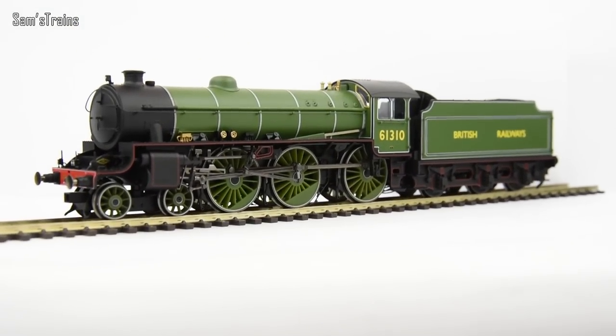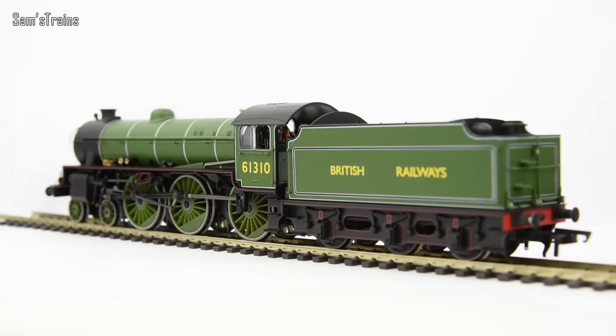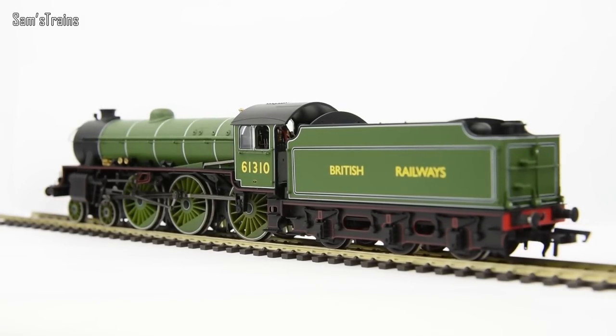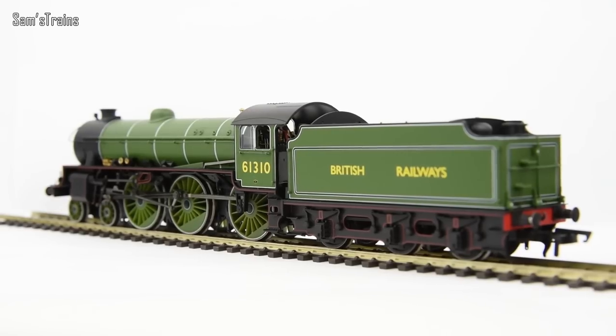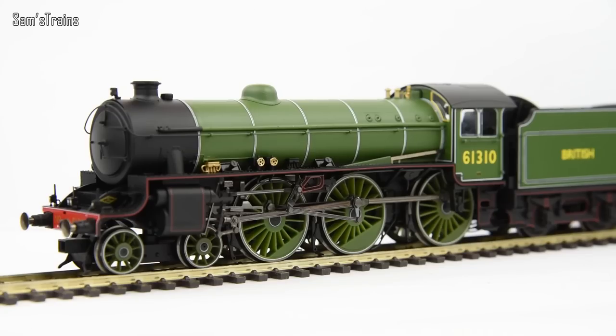There she is — the absolutely beautiful Hornby B1 in this beautiful LNER/Doncaster green. This is a snapshot of the locomotive just before it would have been repainted into Brunswick green or BR black following the late 1940s, so this would have been really her last couple of years in LNER livery. Say what you like about Thompson — you might not like him, and certainly I'm not his biggest fan — but you have to admit this thing is absolutely beautiful.